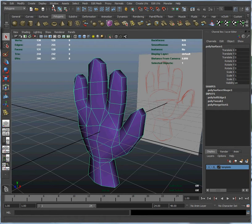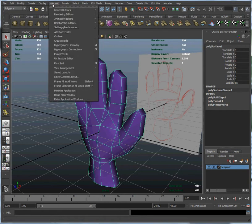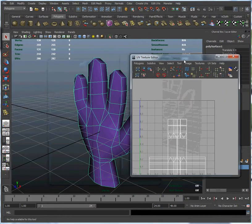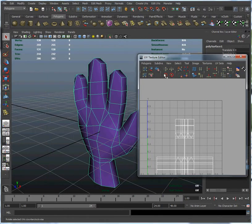Now, I'm going to open up the UV Editor, which shows you what the current layout of the UVs are. And where is it — UV Texture Editor? And this is going to show you exactly what the UVs look like in their current state.